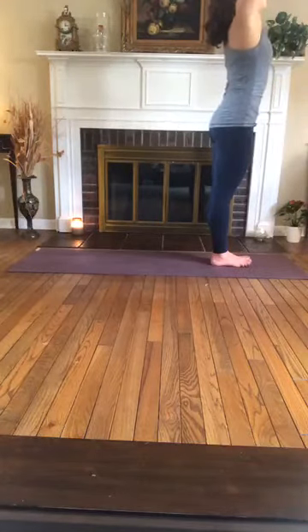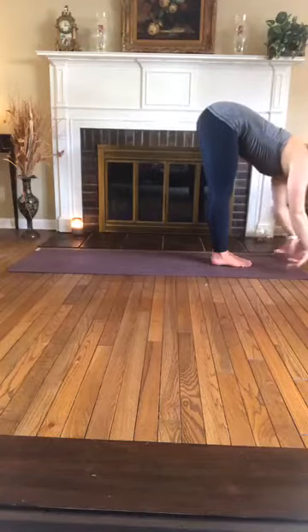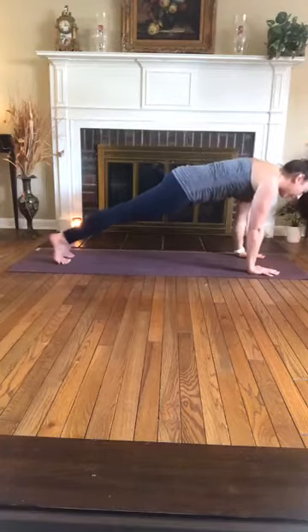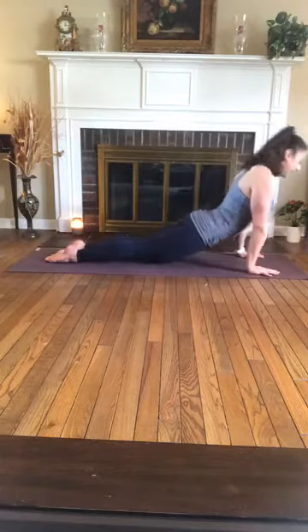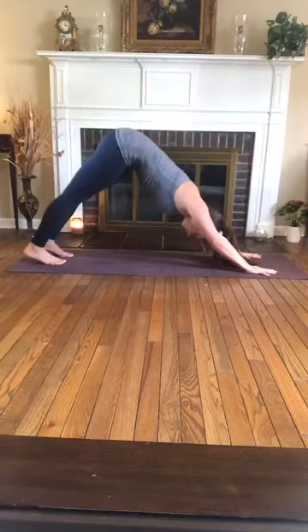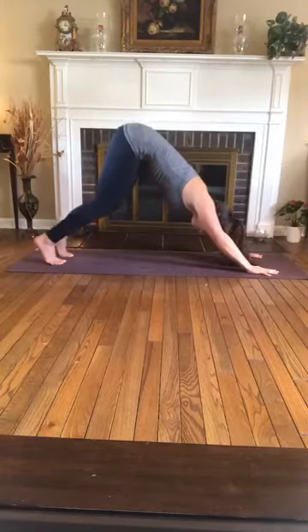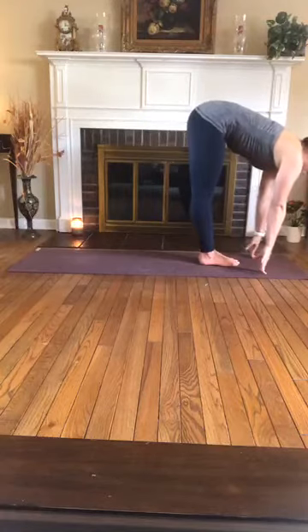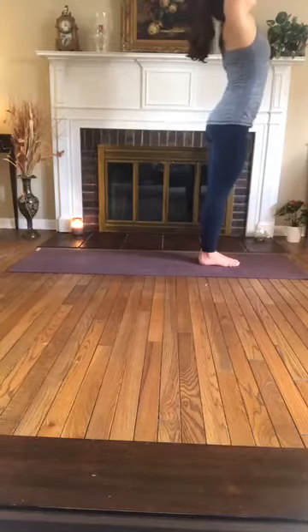Exhale, inhale, sweep up — sun salutation A. Exhale, forward fold. Inhale, halfway lift. Exhale, plant the palms, step it back to high plank, taking a breath in at the top. You can drop your knees to modify, or exhale to low plank — Chaturanga Dandasana. Inhale, upward facing dog. Exhale, lift the hips, downward facing dog, pressing the heels towards the mat. Deep breath in, exhale out. One more inhale, exhale, bend the knees, look to the hands, and step or hop yourself to the top of the mat. Inhale, halfway lift. Exhale, fold. Inhale, sweep up to stand, arms reach overhead. Exhale, hands to heart.